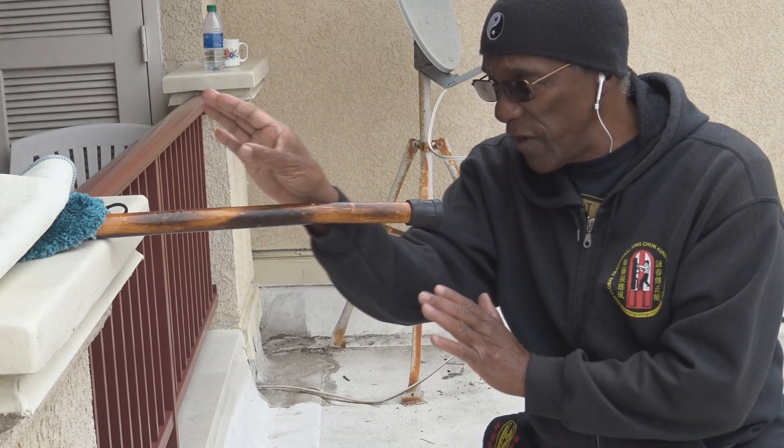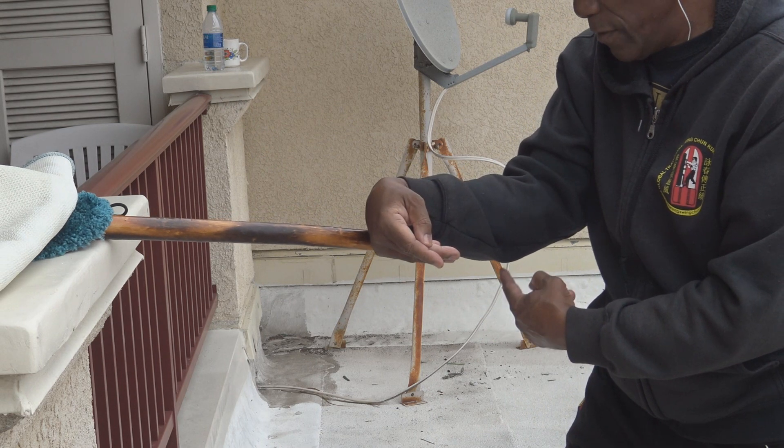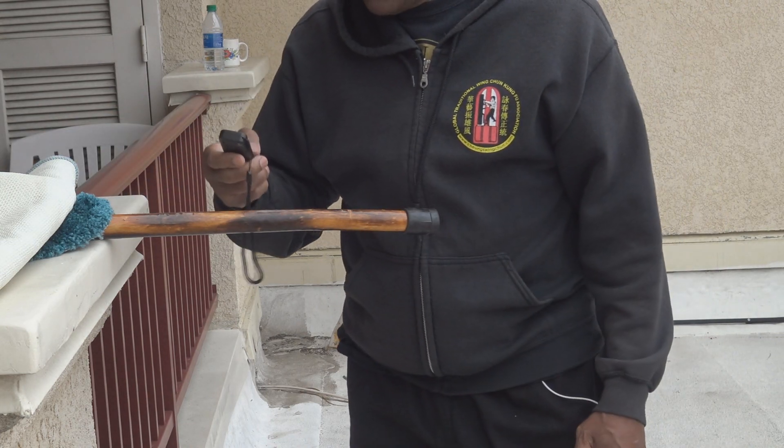The punch comes to my face but I want to move their hand down. So my forearm has to be parallel to the floor.